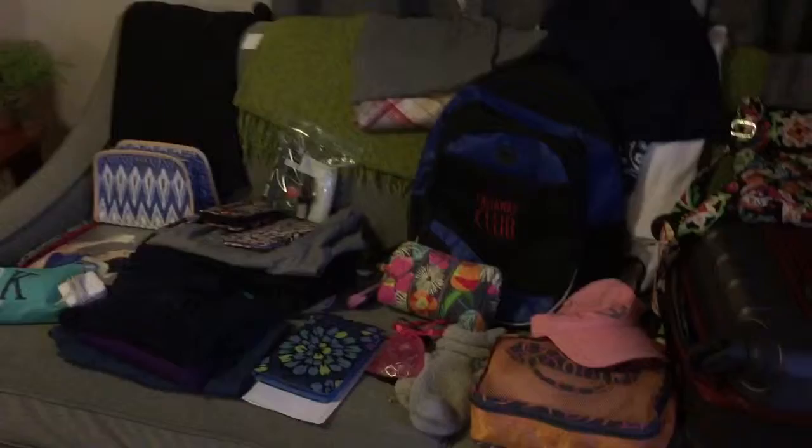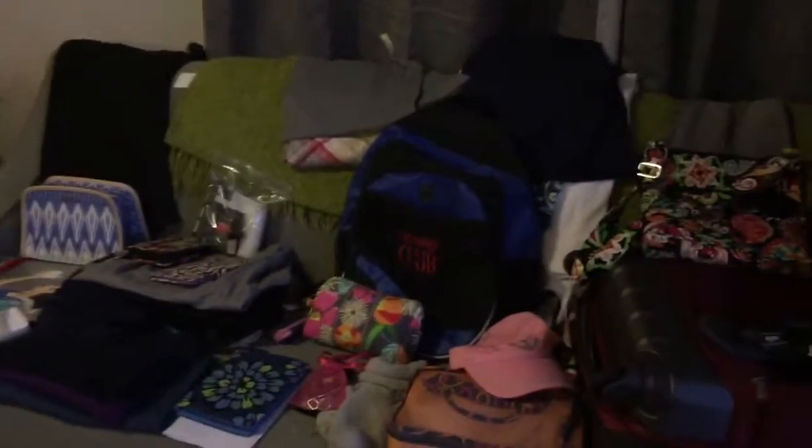I will show you what it looks like when it's all put together, but these are all the pieces that are going to go in the carry-on and in the book bag.